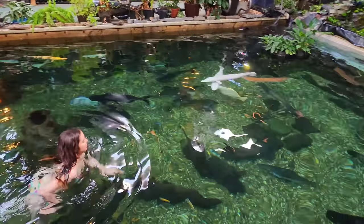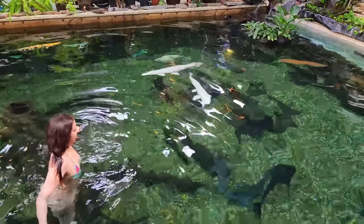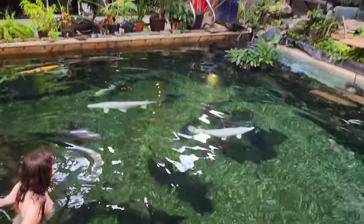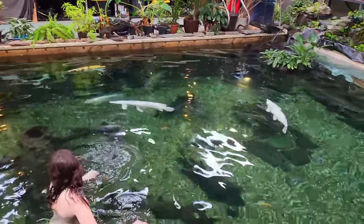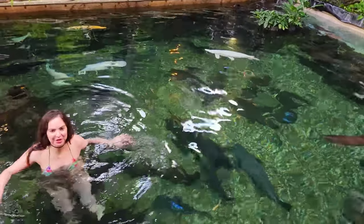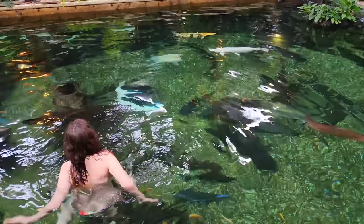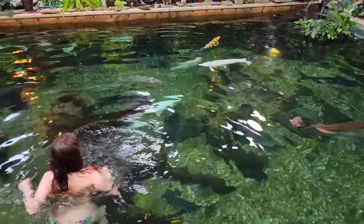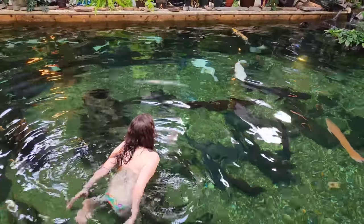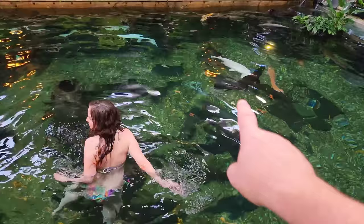Now she's going to swim at the alligator gar — there are two of them there. Now we've got three of them. See how they're coming over to her? They're coming over to investigate to see if she has food. When they realize she doesn't have food, they'll just turn around and leave her alone. And there's the big guy — a 4-foot alligator gar.